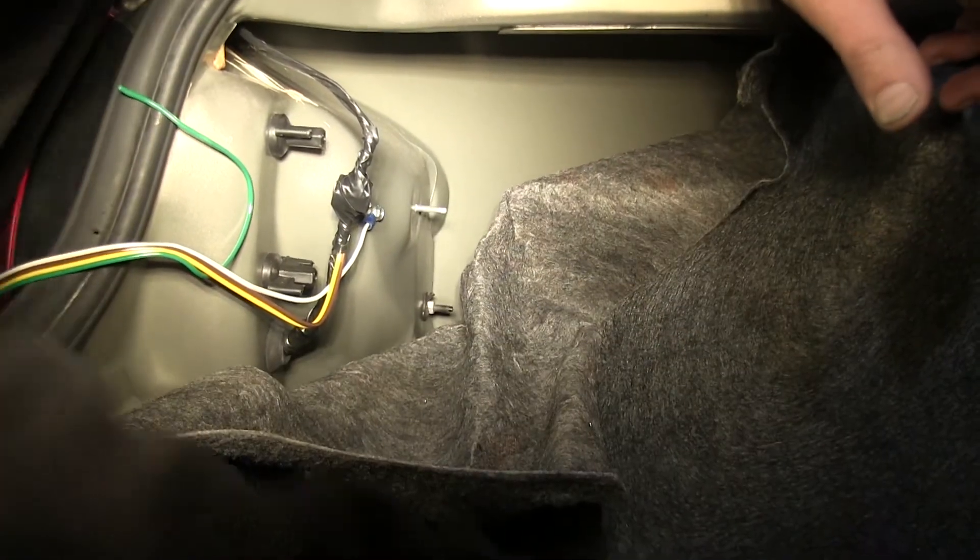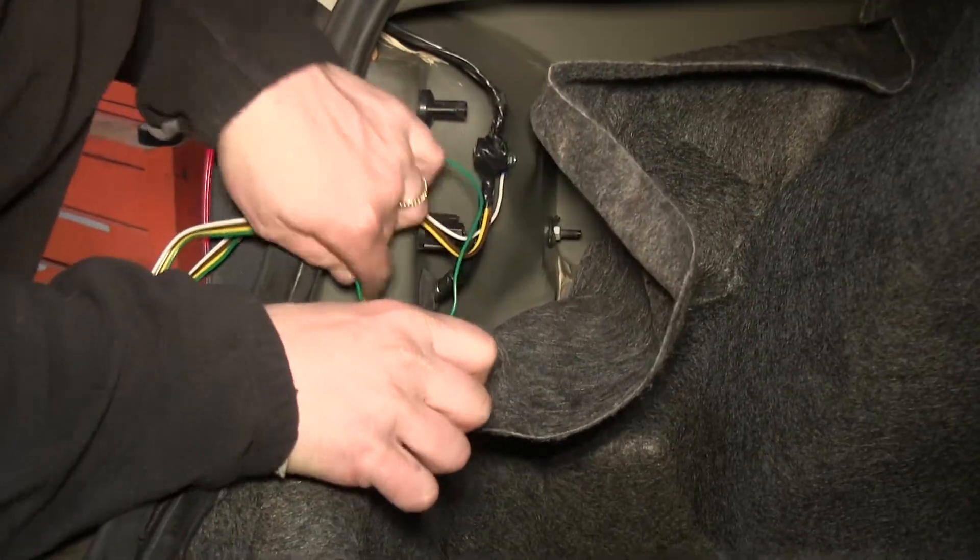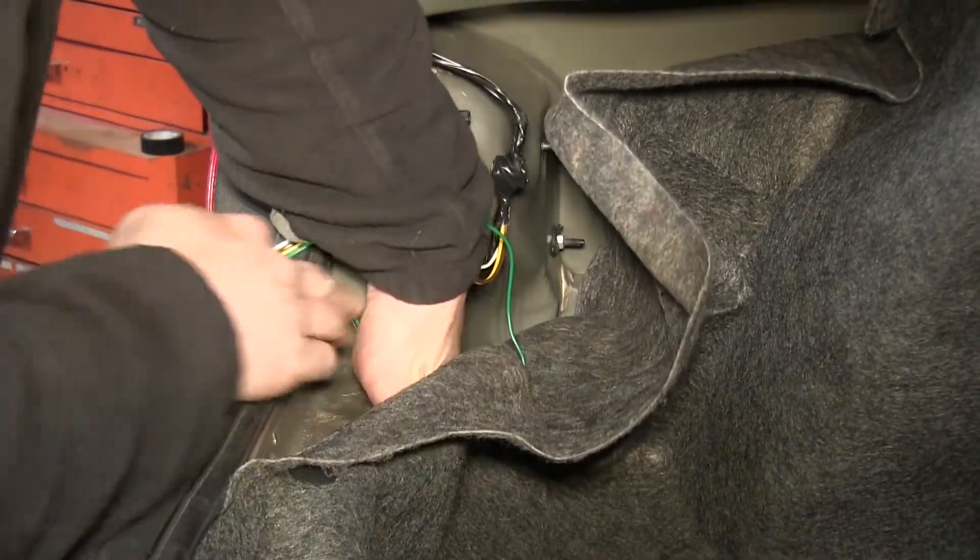With that done, we'll begin routing our green wire. We'll take our four-pole harness and route it underneath the carpet into the spare tire well.